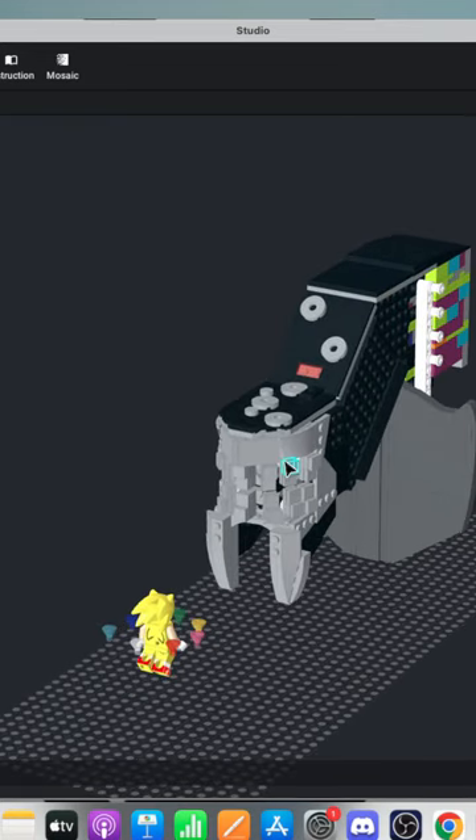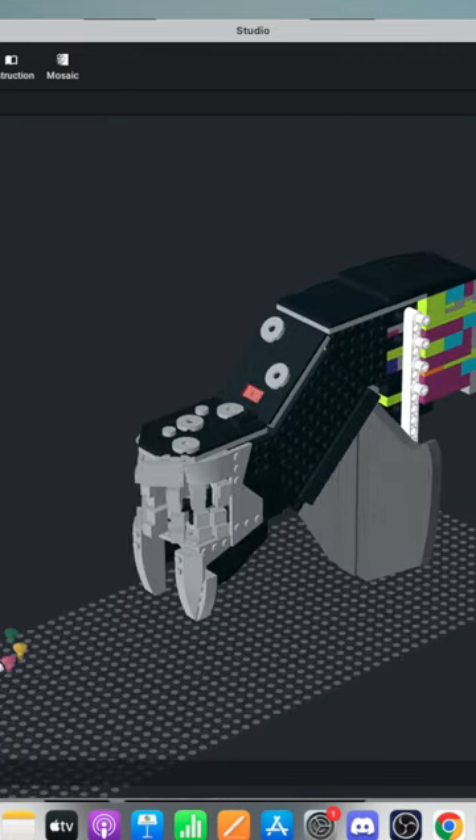I'm using Bricklink Studio here to basically model it. I do plan to build this in real life.